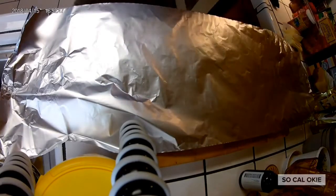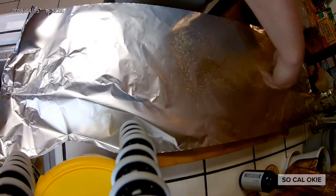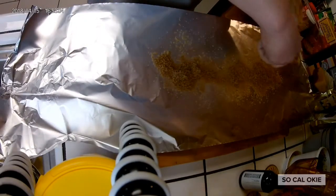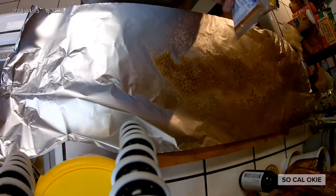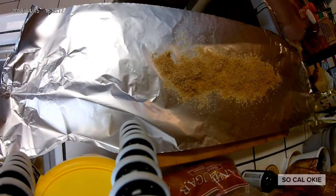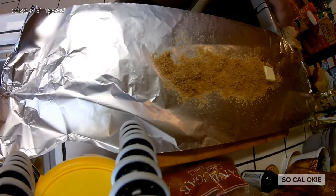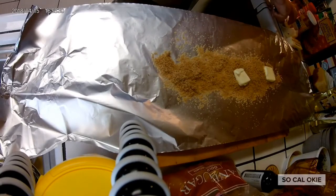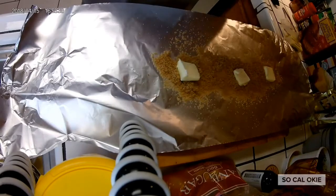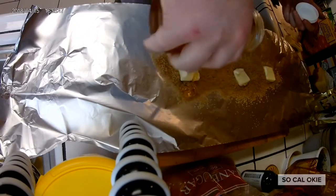Alright guys, this is the part where we do a little bit of wrapping, but before we wrap we're going to do some seasoning. We're going to do a little bit of brown sugar, because that always works really well with pork — brown sugar is also like the base of a lot of the rubs on pork, or at least the ones that I use. Then we're going to do a little bit of butter — real butter of course, we don't mess with margarine in this kitchen. A little bit of real butter cubes, then we're going to do some honey action — got to get the layers of sweet going on here.